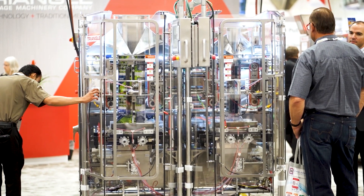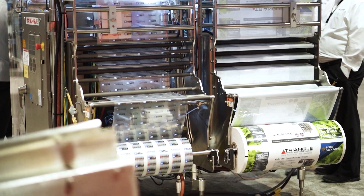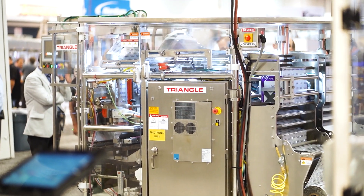Hi, my name is Mike Wolf. I'm the R&D manager at Triangle Package Machinery, where we design and build vertical form fill seal, bag and box systems, and combination weighers in Chicago.